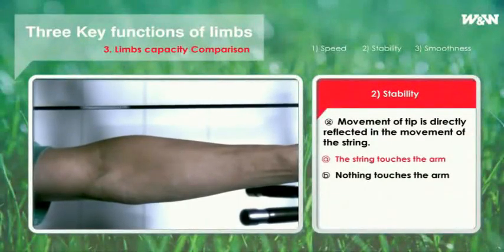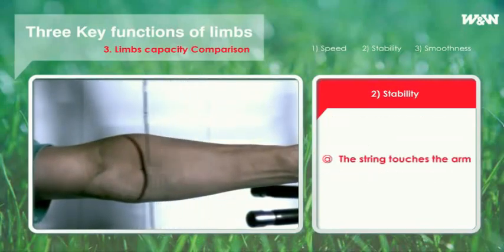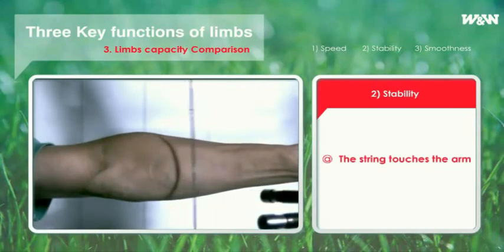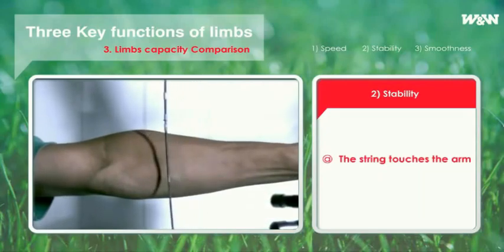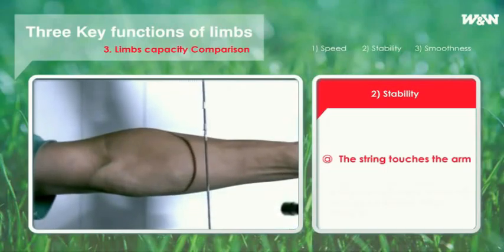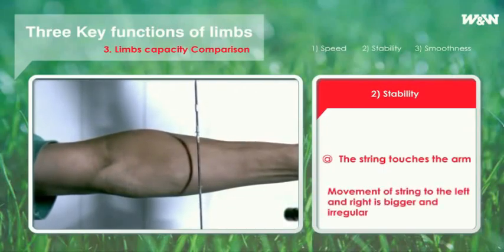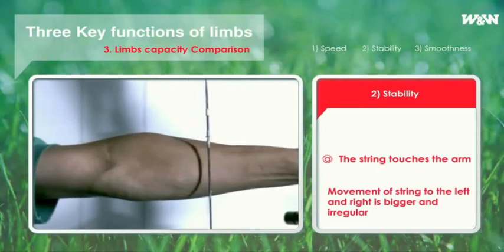For most limbs, the string hits the arm of the archer at the time of shooting. Even though the archer cannot realize it, we can tell from the scratched left arm guard. As stated, movement of the tip is directly related to that of the string. If the movement of the tip is unstable, the string will also become unstable. In this way, at the time of shooting, the string moves back and forth irregularly to a larger extent, just as the movement of the limbs. For most cases, the string hits the arm, as seen in this picture.